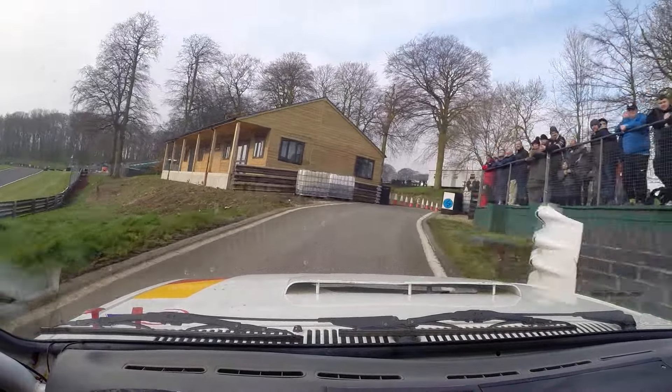Down the straight, into chicane left-hand entry. That's better on this gear in. It's a chicane round entry. Good man. Into hairpin left. So 90 left, 90 right. To hairpin right. Really well done.